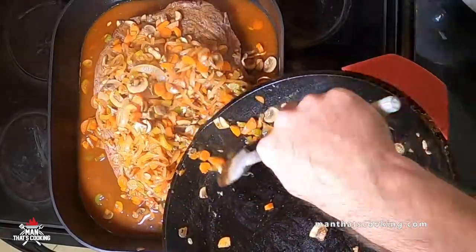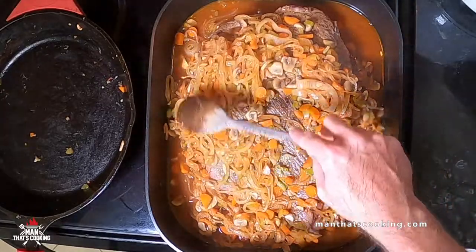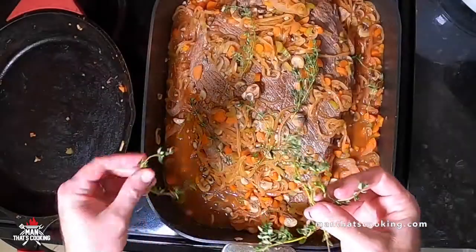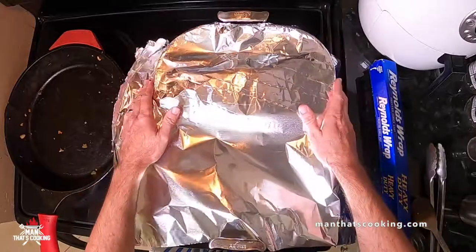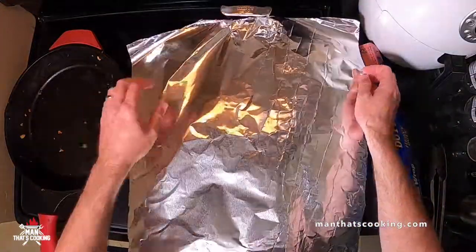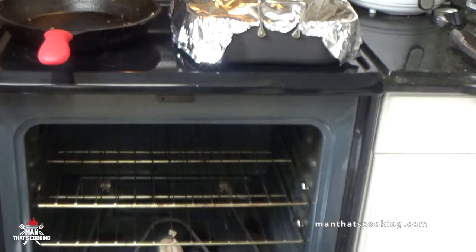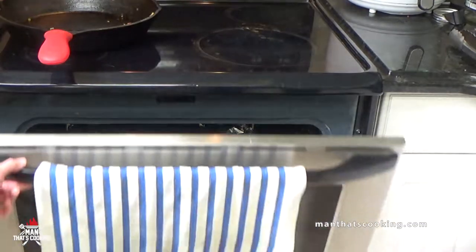Brush a little bit of the mixture to the side and keep some on top. Add about six sprigs of fresh thyme if you've got it. Now put two layers of heavy duty foil onto your roasting pan. You may have seen Dutch oven versions of this recipe, and that's fine, but we're doing this old school style with a roasting pan covered in two layers of foil. Put it in an oven preheated to 325 degrees Fahrenheit.